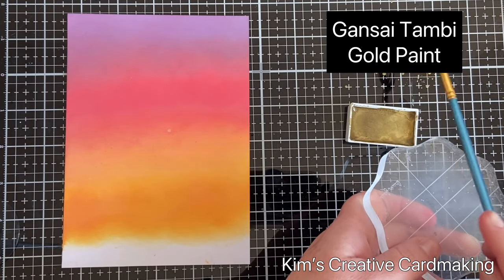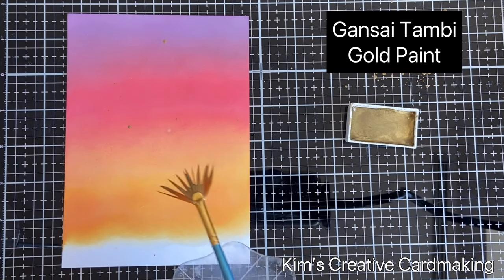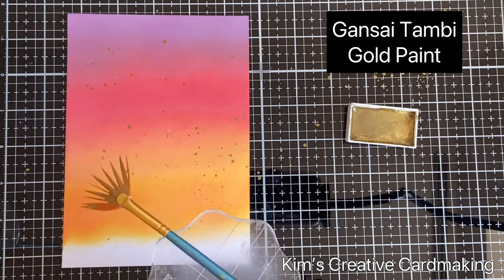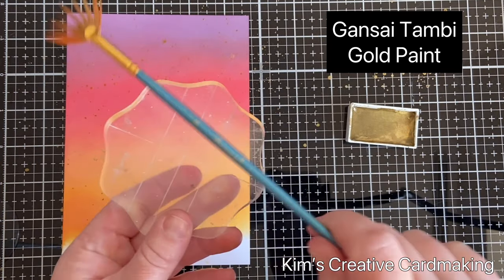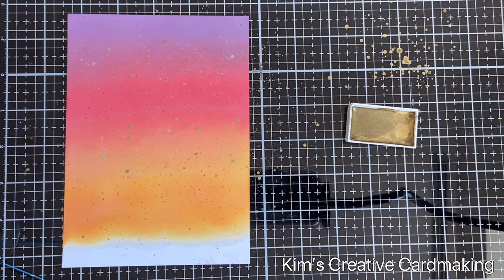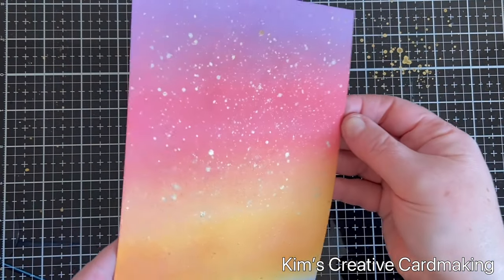Once my background was dry, I used some gold paint from Gansai Tambi and just sprinkled it on the background to create a beautiful gold splatter. As I hold this up to the light you can see the effect — it's just beautiful.